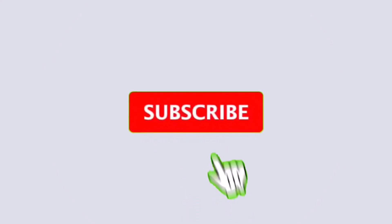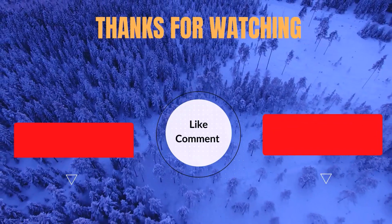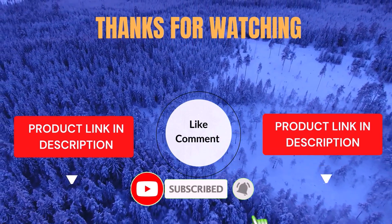That's all from my end. I make helpful videos daily, so do subscribe to my channel and hit the bell notification to get more information. If you want to know the product price, please check my description. For any kind of problem, please comment below so I can help you further.